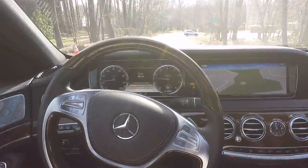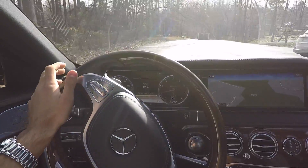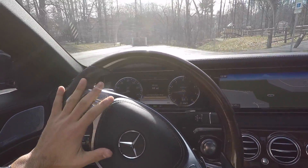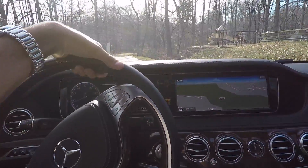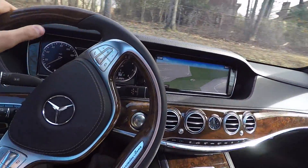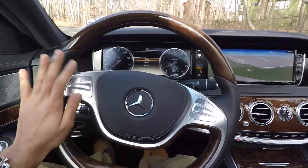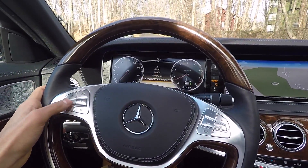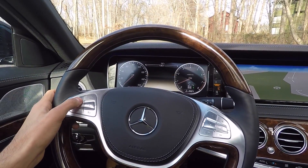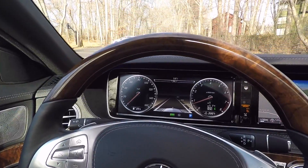All right guys, we're gonna do a little test of the Pre-Safe Brake in the S-Class. My friend — and I'll just state this — he voluntarily wants to stand in front of the car to see if it'll stop itself. Please do not try this at home. It's not really a good idea, but we're gonna put Mercedes to the test.